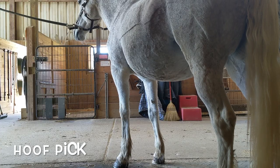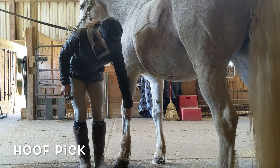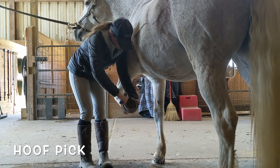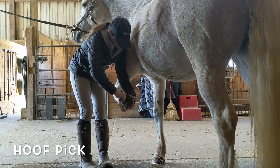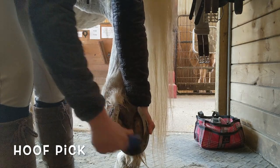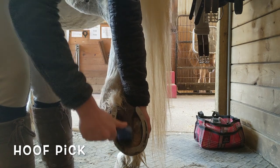Use a hoof pick to clean the hooves. Stand parallel to the horse's leg facing backwards. Run your hand down the leg and give a little squeeze near the fetlock. Tilt the hoof up so you can see it, and use the hoof pick starting in the top corners to pick out all of the dirt and rocks. Avoid the triangle in the center of the hoof, called the frog. Watch that your feet are out of the way when you put their hoof back down.